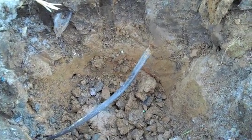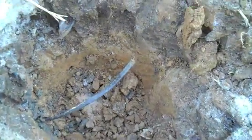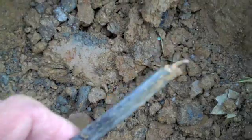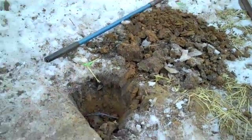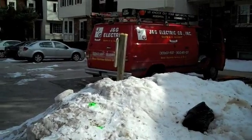Again, the equipment has not lied. There's the cable that was broken, as you can see. So apparently when the backhoe was in replacing the water main, he must have snagged the cable. And as you can see, this is where we were from when we started.